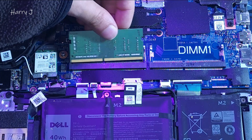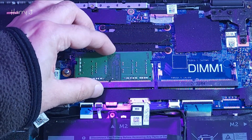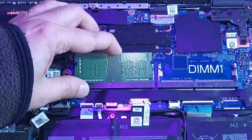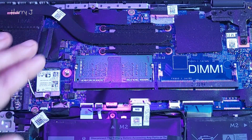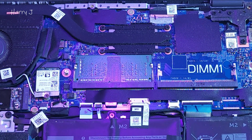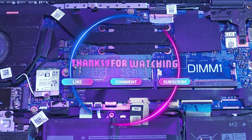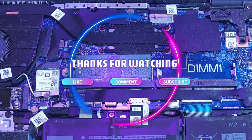You can put it back — you can see how I'm doing it. Put it inside and apply a gentle pressure, and the RAM is in. So that's all, nothing else. This is the way you can replace the RAM in your Dell 3410 series notebook. If you like this video, please subscribe to my channel, and if you liked this segment please give me a thumbs up. Take care, till then bye!